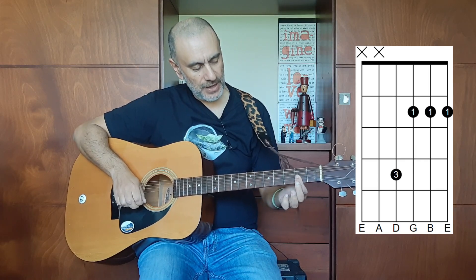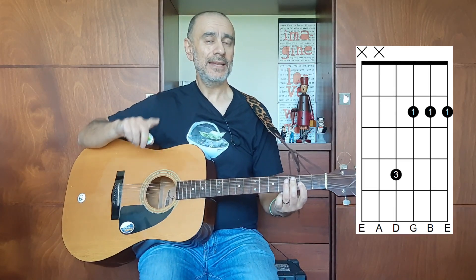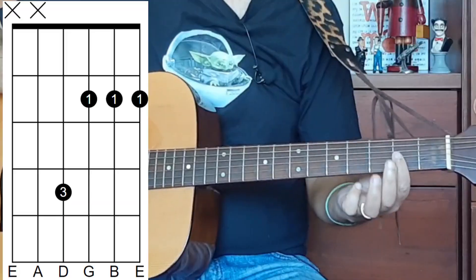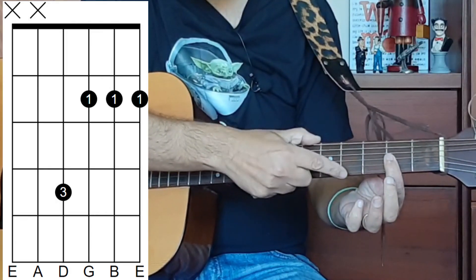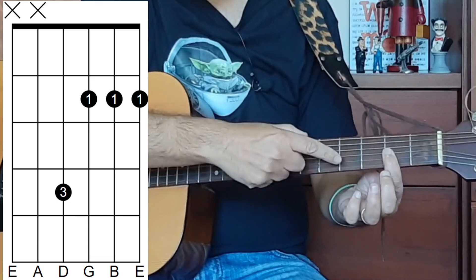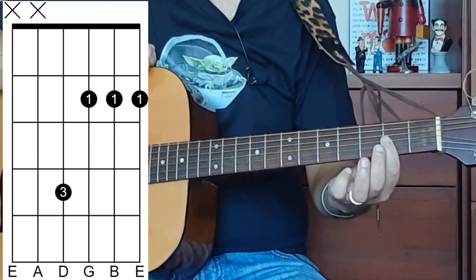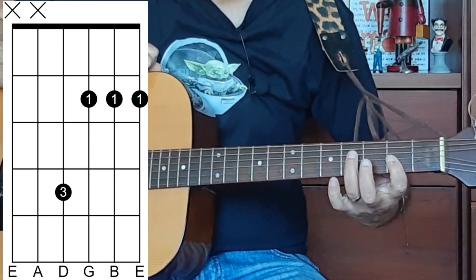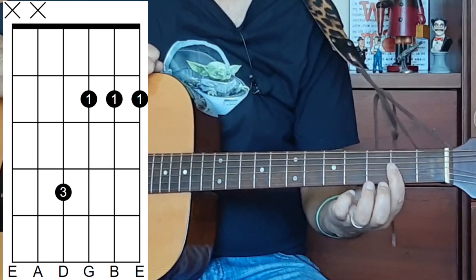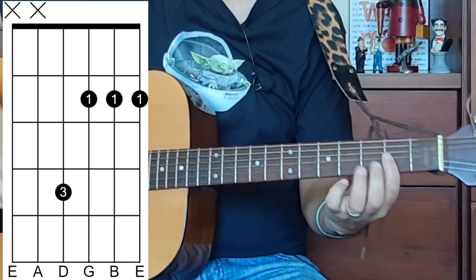So what are we doing? Well, this first finger is doing a bit of a bar. We've looked at bar or mini bars in a previous lesson in this A Chord A Day Challenge, with the F sharp major chord. But this time we're using our first finger to cover three strings: the E string (first string), the B string (second string), and G (third string). One thing to note is that the finger is not flat — that would be really impossible. It's slightly at an angle, on its side.